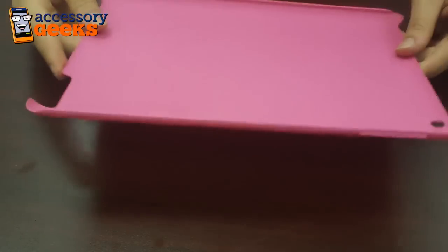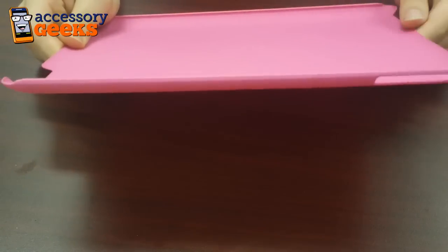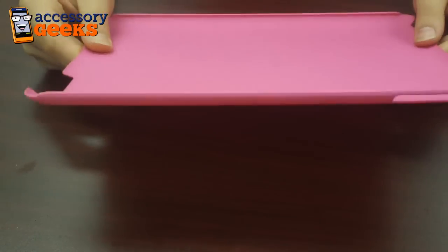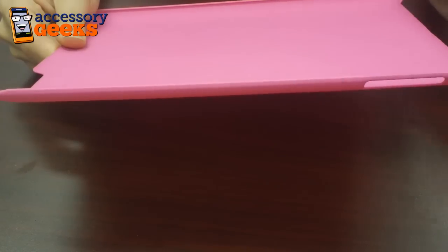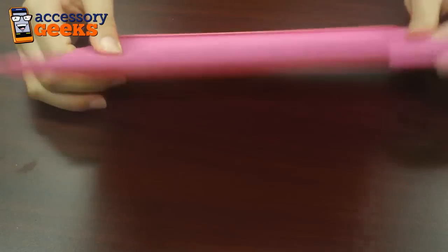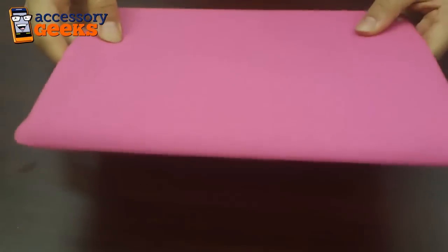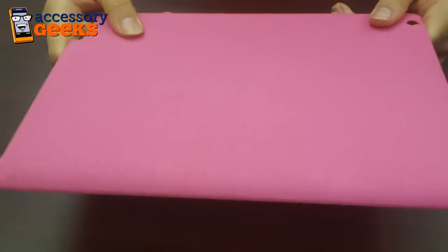This hard case is extremely thin — that's one of the selling points. It measures less than one millimeter in thickness, and it's really slim and form-fitting, so it offers a low-profile protection. If you don't want to add unnecessary bulk to your iPad 2, this is the case for you. It's lightweight, sleek, and made of an ultra-light, ultra-strong impact-resistant polymer.